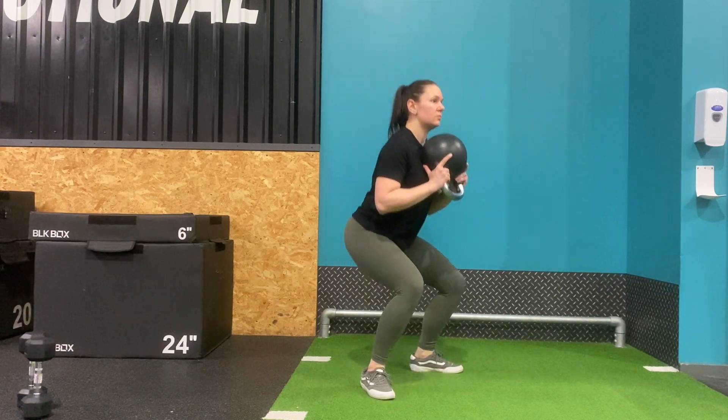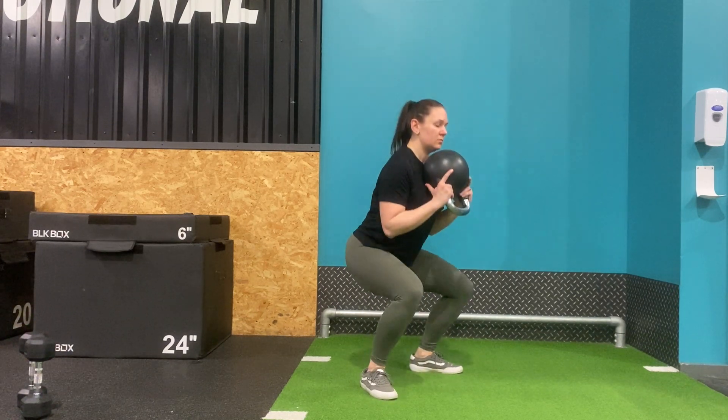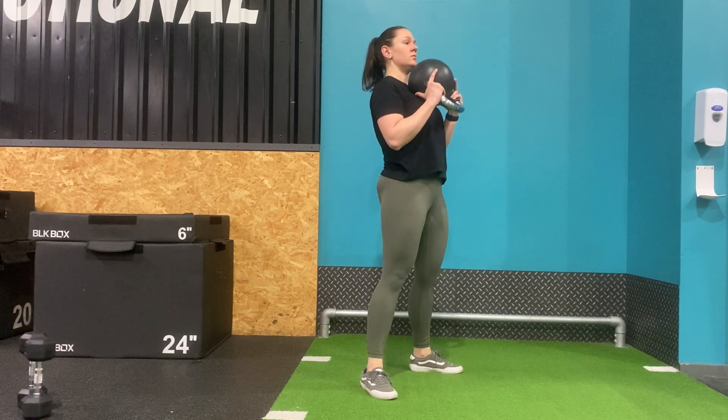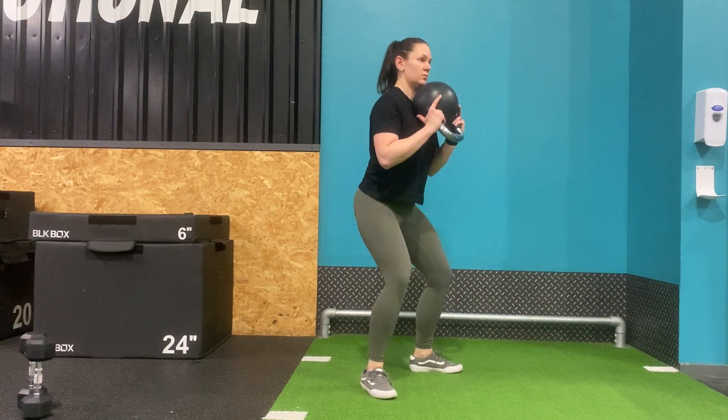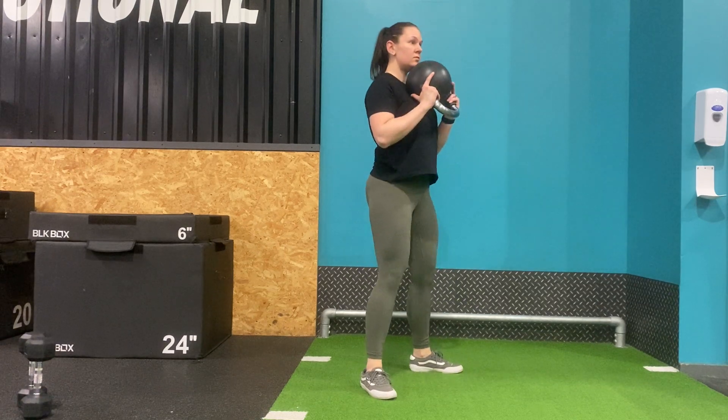Hold your kettlebell to the top of your chest with your elbows tucked under. Come into any squat position you like, as narrow or as wide as you please, and slowly lower the hips back as if you're sitting on an imaginary chair.